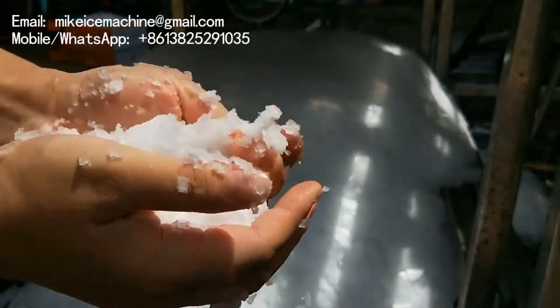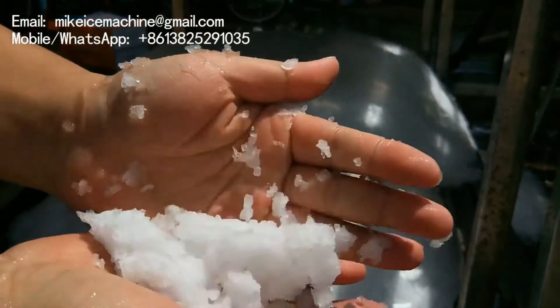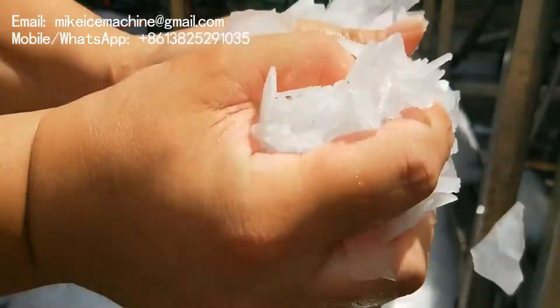It's very easy to crush them into fine powders. Let's do it.